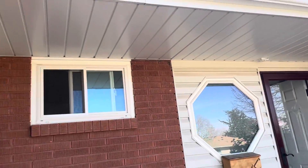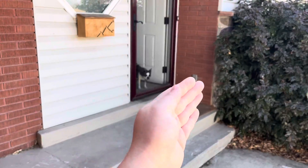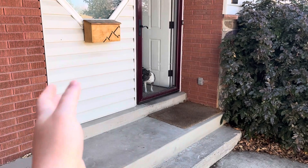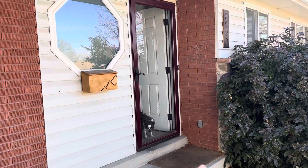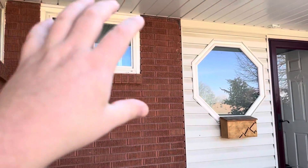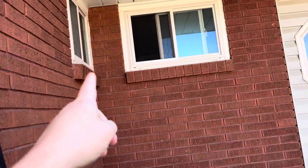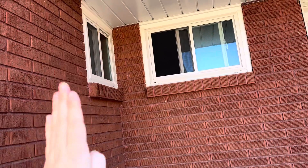That's basically the idea — once this wall is all the way out, front door in the same position because there's stairs there obviously, but a new front door. And then we'll get a new window for this guy too, and this window will be closed off obviously because the wall would be right here.